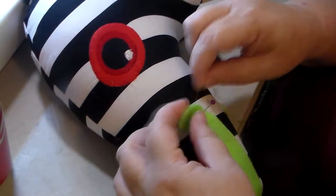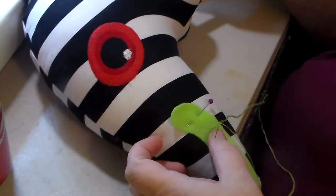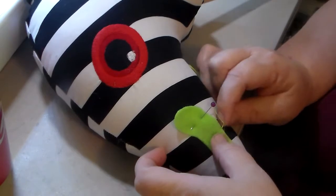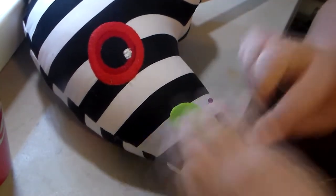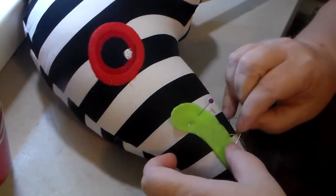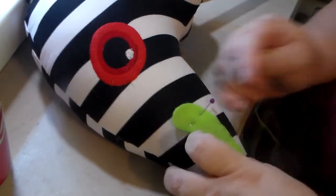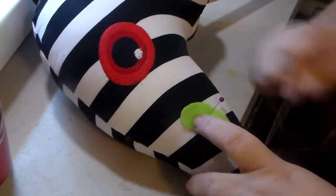Now I'm getting needle and thread, getting that all together, separating it out, and I'm just going to stitch this on with a blanket stitch. I do blanket stitch a little differently — when I come back through, it actually makes a knot on every stitch. Some people do their blanket stitch a different way; I've never seen anybody do it like I do it, but like most things, I'm self-taught.